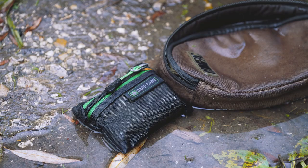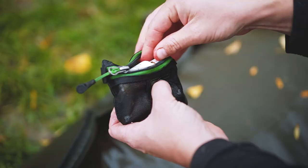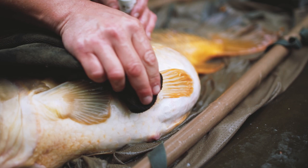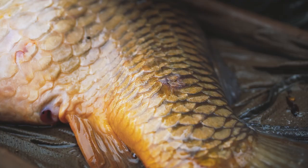Now you've got your shots, it's time to do a really important thing, and that is check the entire fish for any sores, any lesions, or any hook damage that has potentially happened during the fight. Firstly, dab the wound down with a dry towel, then apply some propolis and then seal the wound with a little bit of water.